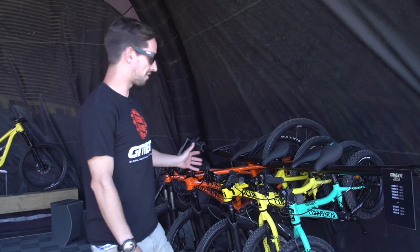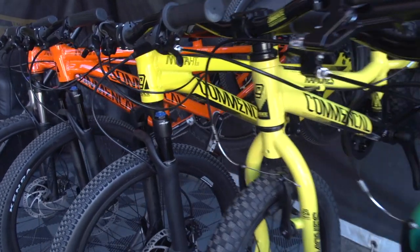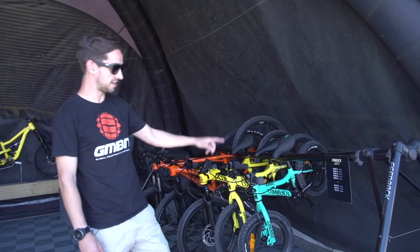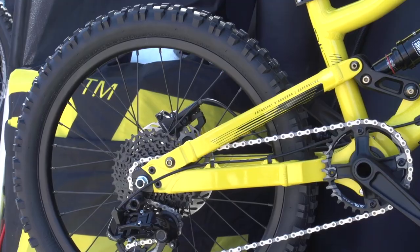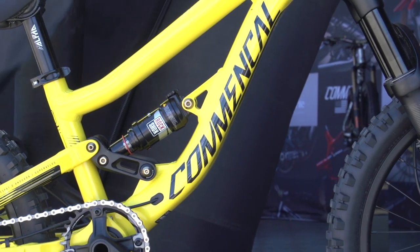We're over at Commencal and look at the range of kids' bikes they've got. They've got the Meta Hardtail Junior — that's 27.5 inch wheels — and then we've got a 24, a 20, a 16, a 14, and a 12. So the kids are completely sorted. But check this one out — this is a 20 inch Supreme. It's a proper little mountain bike. Full suspension, little disc brakes. Kids can absolutely shred on that.